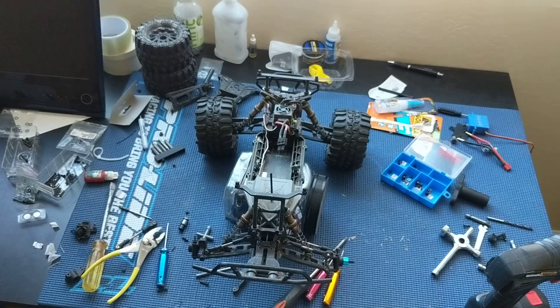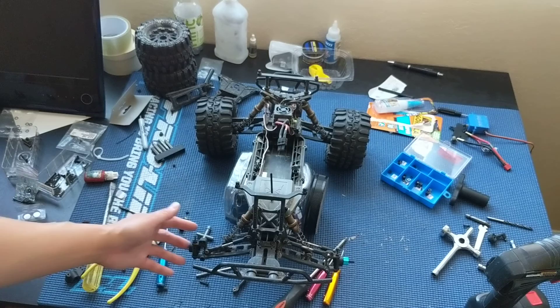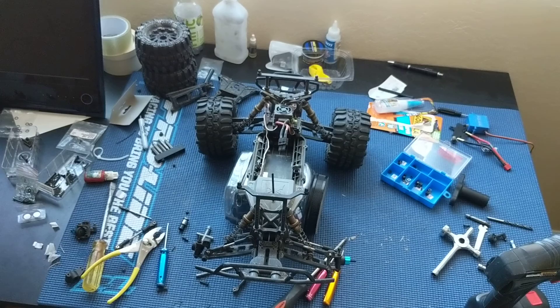That is the modification. We'll get this all bolted up — of course you're going to want to use thread lock on any of the metal-to-metal contacts, like the bolts or the nut going on. We'll get this back on the road and let you guys know how it goes. Thanks again for watching — please like, comment, subscribe, and we'll catch you next time.